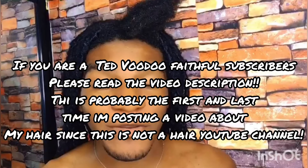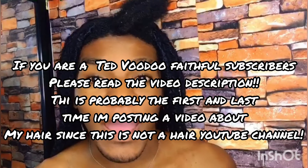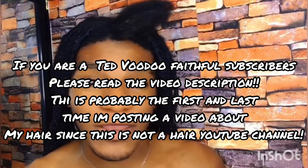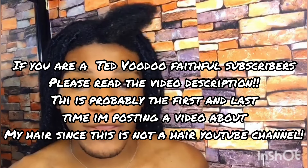Welcome to this YouTube channel. In this video I'm going to show you how I'm going to remove my butterfly faux locks. I've had this hairstyle for almost four months now, so I've decided to remove them today.